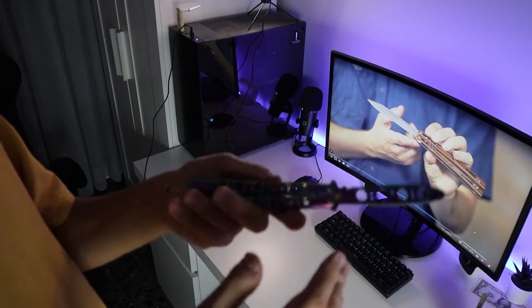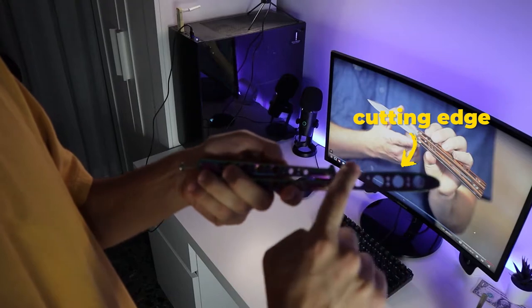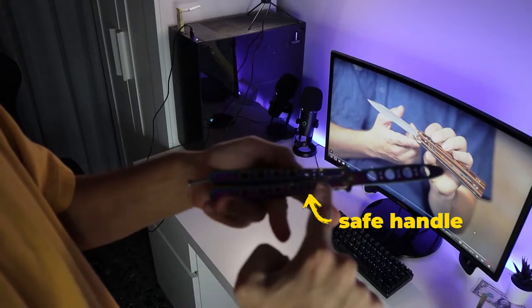Okay, there are some things that you need to know. If this was a real blade, let's say that this one was the cutting edge of the blade, the other side is called the spine of the blade. This is the bite handle and this one is the safe handle.